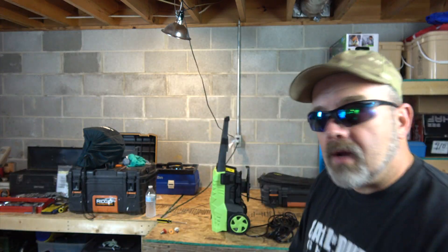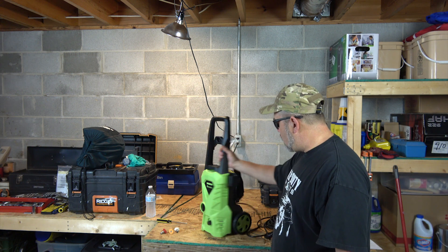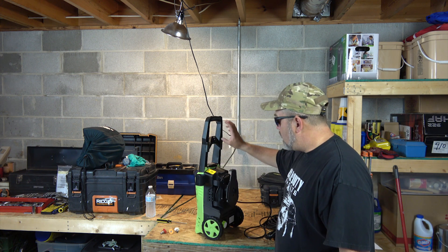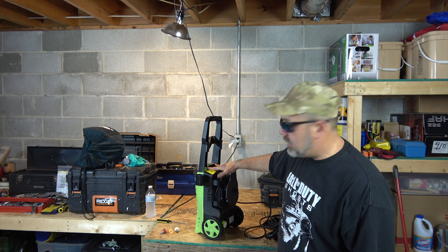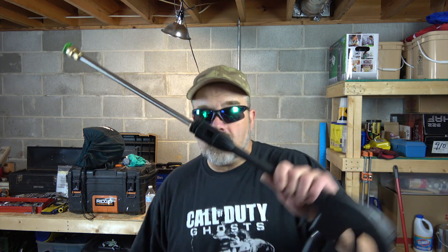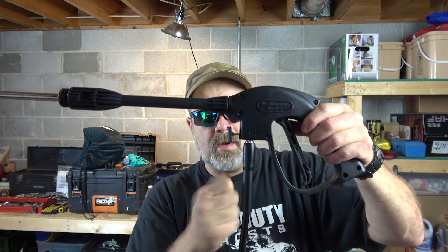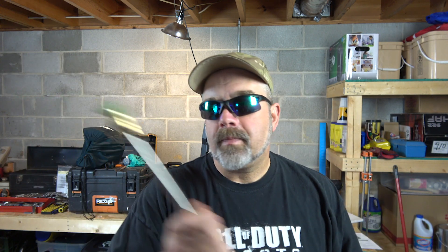Here's the unit itself — it's even on wheels. Assembly is quick: you put the handle on, the cable holder, and slide the tray on. It comes with six screws — two long ones and four short ones. The four short ones go in here, the two long ones go here. The wand slides in and twists right on. The pressure hose hooks in by pushing this in, sliding it up, and then letting the collar out so it secures itself. There are four different nozzles — quick on and off.